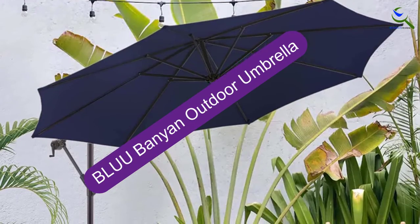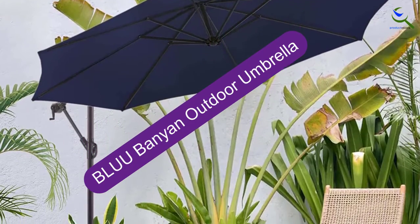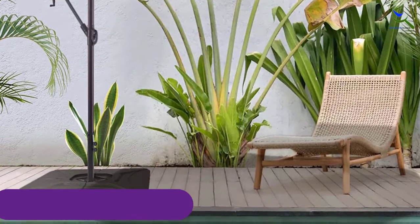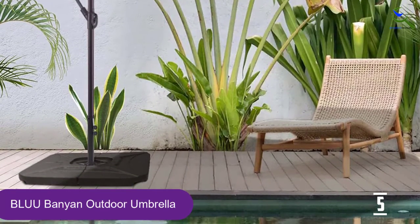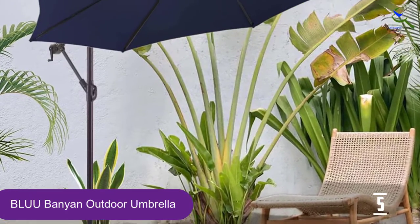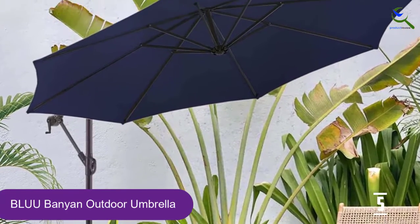Starting at number 5, we have the Blue Banyan Outdoor Umbrella. The umbrella is offered in 7 colors, each of which is made with UV resistant fabric. A 2-year fade resistant warranty is included in case your canopy fades too much in direct sunlight.